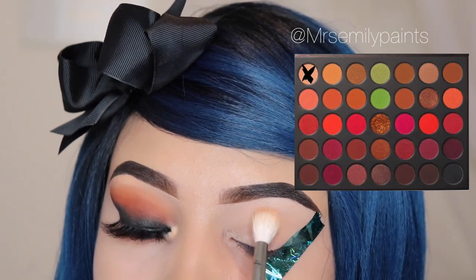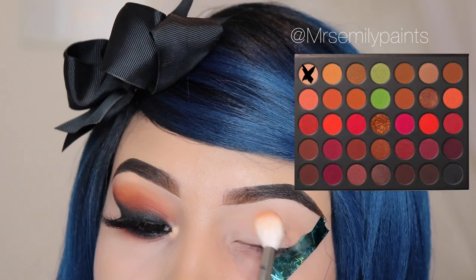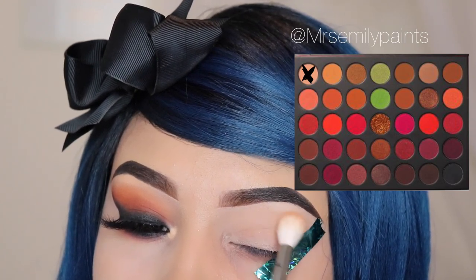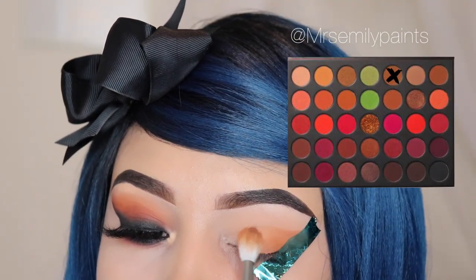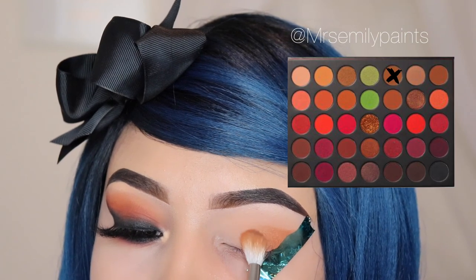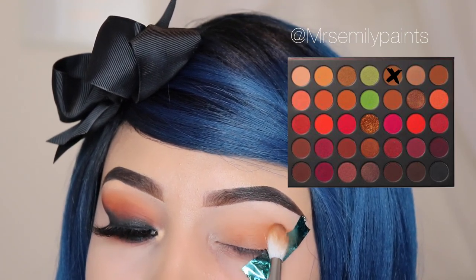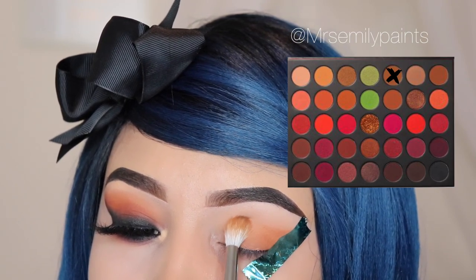For the third look, I'm going to be using the shade Trance and I'm going in with the M441 brush by Morphe, buffing this out all over my lid. For this look I'm using a piece of tape from KJ Lashes, and I'm going in with the shade Savage and the brush M573, applying this on my lid but mainly on my outer corner and slightly above my crease.